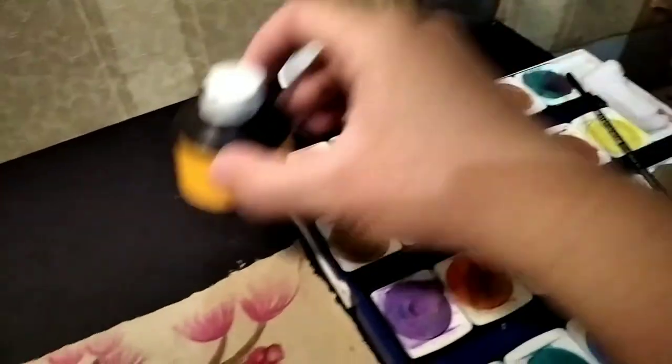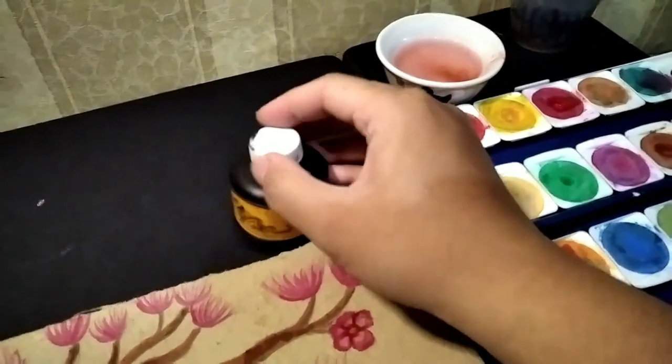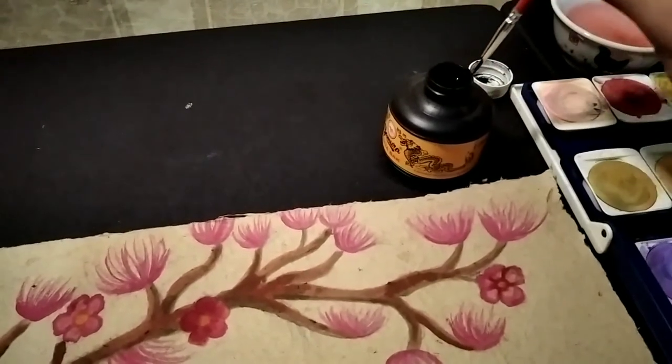For the final step, I will make an outline with black ink. In Indonesia, we usually call this Chinese ink — I don't know what it's called in another country.